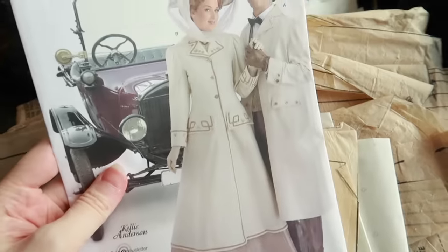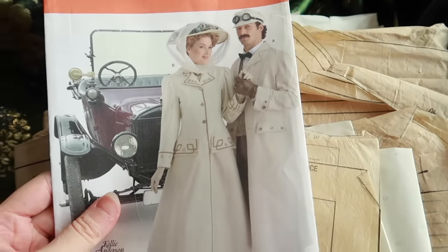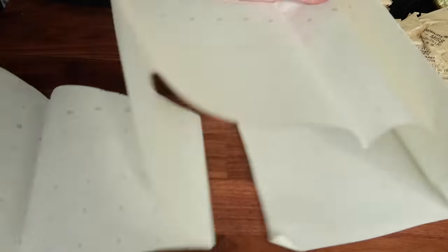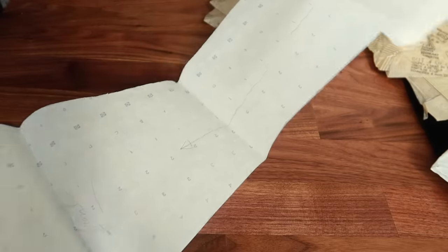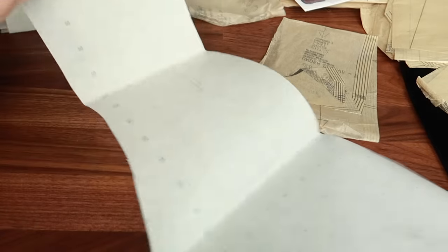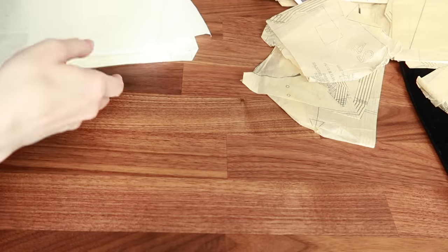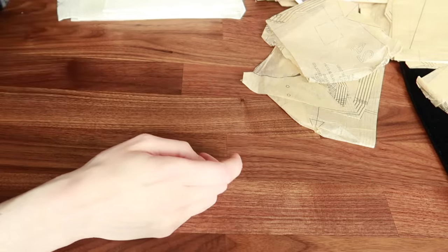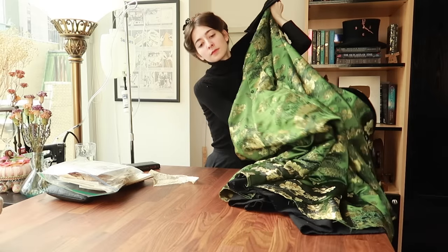This is the original commercial Simplicity pattern that I used. I made quite a bit of alterations to this. I started off with this tissue pattern and ended up with an entirely different pattern. The changes I made were primarily to do with my spine situation because what I should have done was obviously make a mockup and fit it properly. I didn't understand the concept of mockups back when we were first doing this project. I'm not recutting the whole thing - I'm just recutting the front bits.